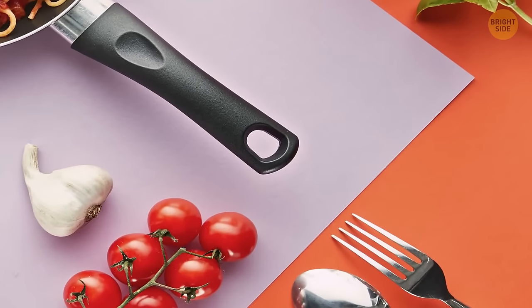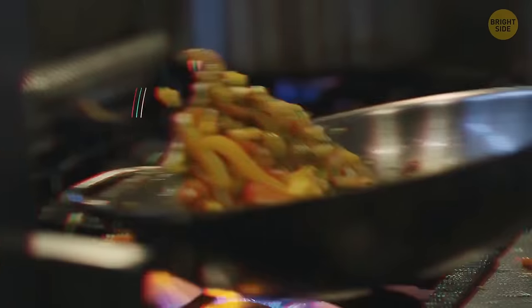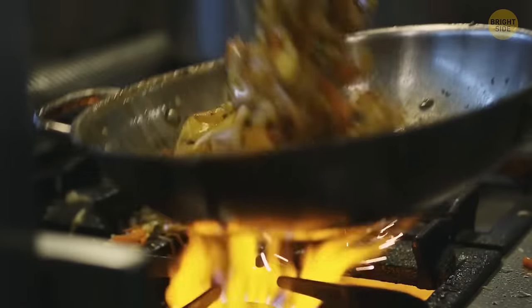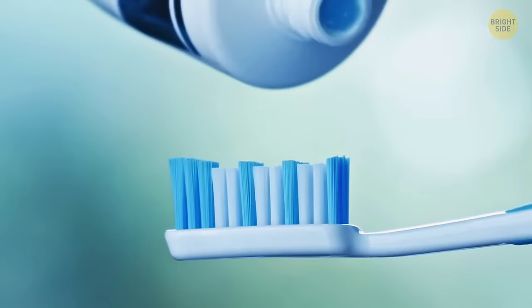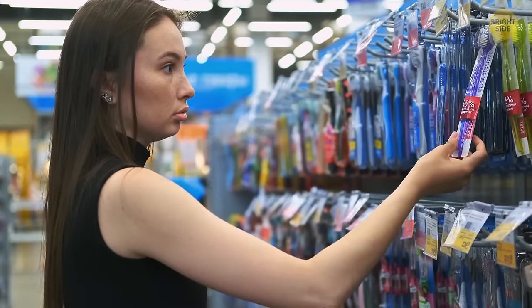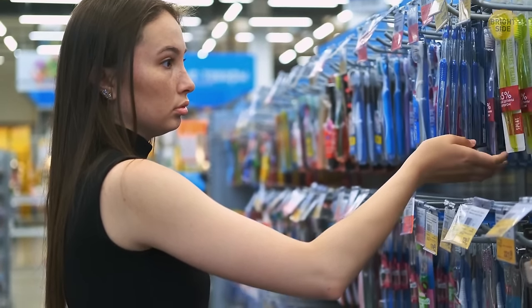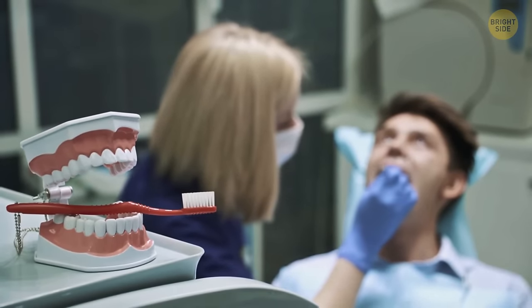That little hole on the handle of a pot or frying pan isn't just for hanging on the wall. During cooking, put the end of your utensil in the hole and it'll be propped over the pot to save your kitchen from extra mess. The dark-colored bristles on your toothbrush are meant to remind you when it's time to get a new one — if you see that bristles have become pale, change the toothbrush or its head.